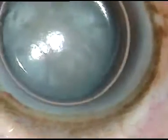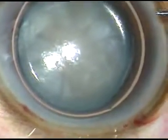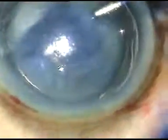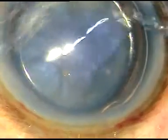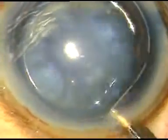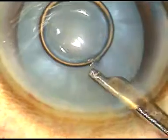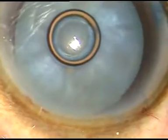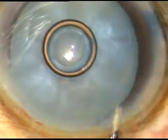This is the first case. The capsule is being stained with trypan blue dye. After making all the incisions and injecting an air bubble in the anterior chamber, the dye is washed out. This is trypan blue 0.06% dye. Now HPMC is injected into the anterior chamber.